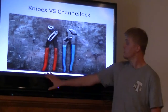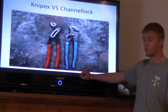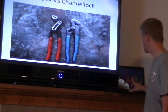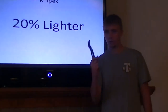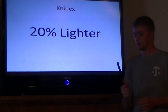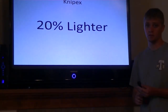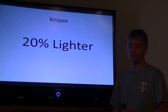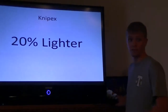On the left here you have the Nipex, German engineered, and on the right you have the Channel Locks, which are made in the USA. These on the right are very common pliers. Nipex are 20% lighter, and if you carry them around all day at work, it's very important. If my pliers are lighter then I'm lighter and I'm able to be on my feet longer. A 10-hour shift is a lot easier with lighter tools, and if my tools are too heavy they'll actually rip my pockets. So 20% lighter is a big deal for me.